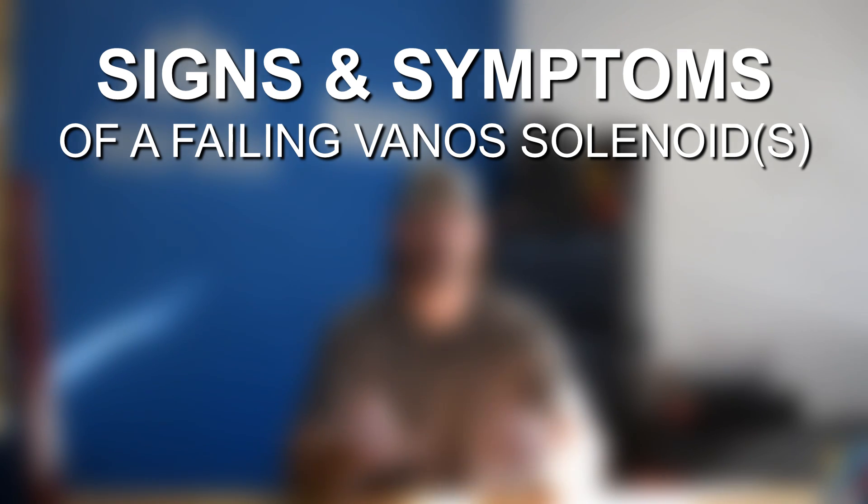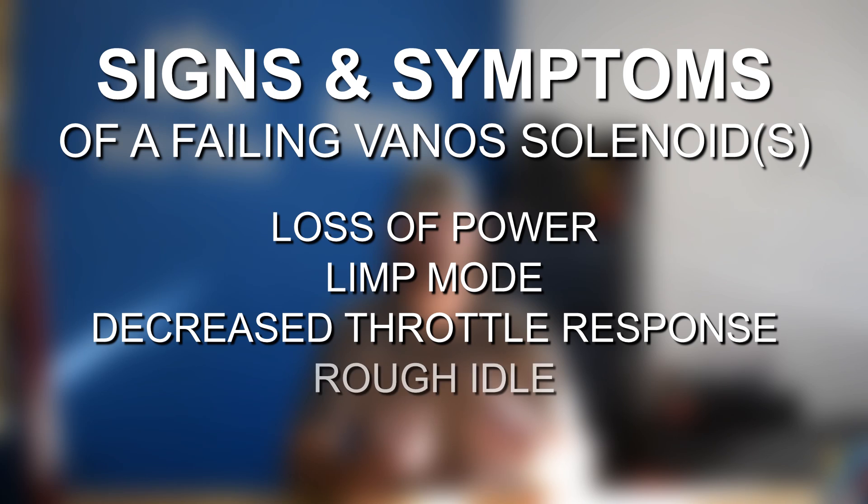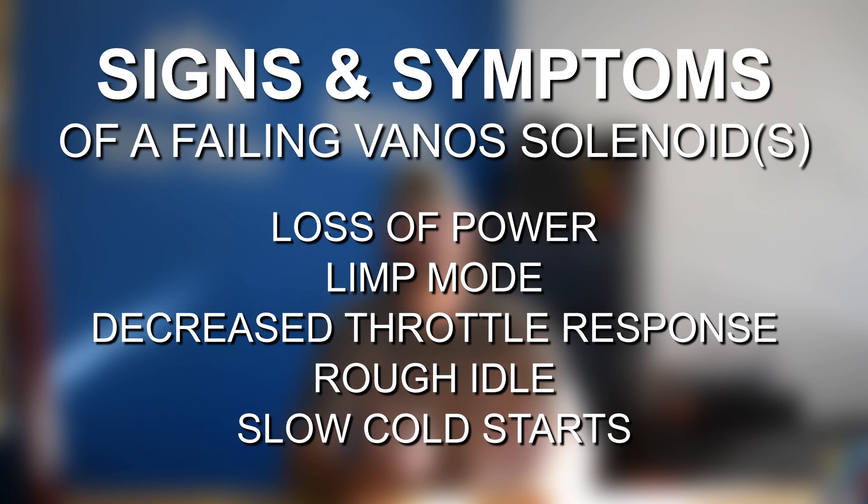When these things get gunked up and start to go bad, you're going to notice symptoms such as loss of power and torque, your engine frequently going into limp mode when accelerating, decreased throttle response, a rough idle, and slow cold starts. These tend to fail more slowly over time, so you won't necessarily notice all symptoms immediately. Sometimes you might think you've got bad spark plugs or ignition coils due to misfires and rough idling, but over time the symptoms will get more severe, pointing you toward the Vanos solenoids rather than the spark plugs.